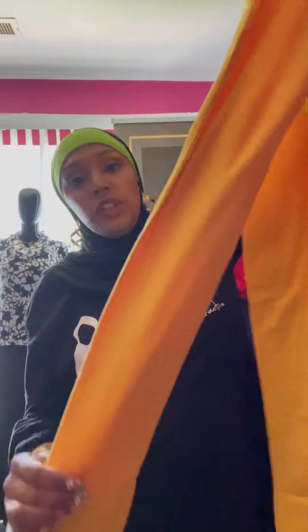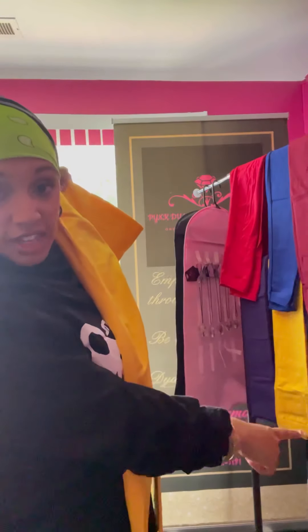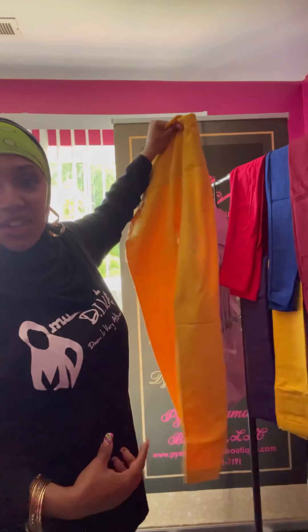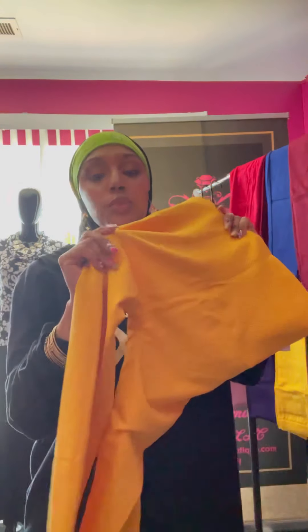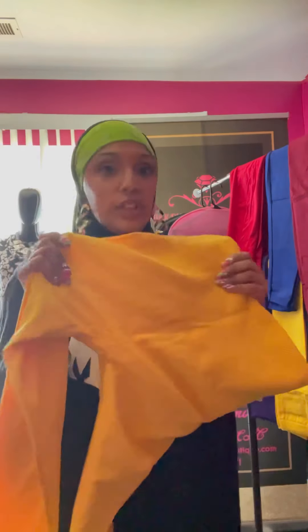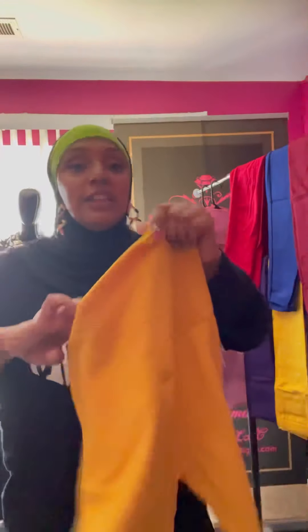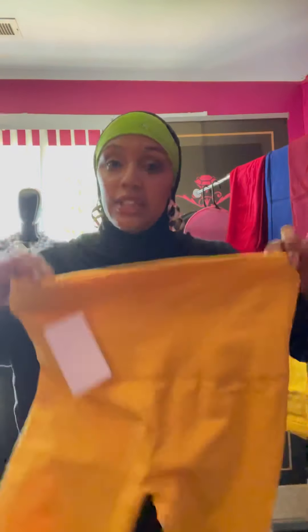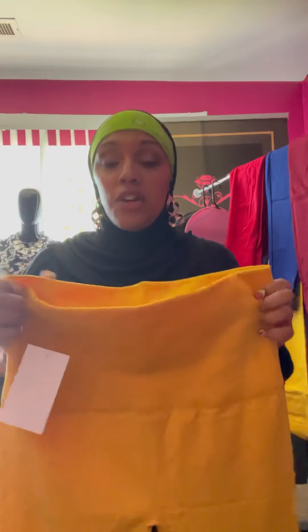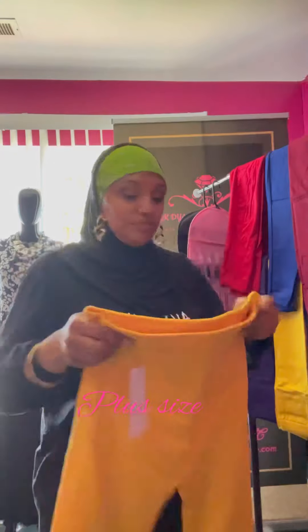These leggings are super soft — the color isn't coming through exactly on camera. You can see that yellow in the background — that's the actual color. These pants are super super soft, they feel so silky. This is the ankle portion right here, very comfortable. These are the most comfortable leggings I've ever worn. It comes with the extended waist for belly control. This is the one size in yellow.